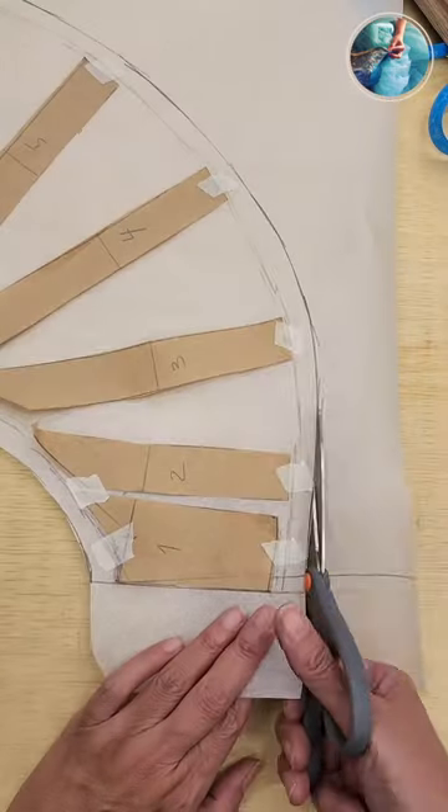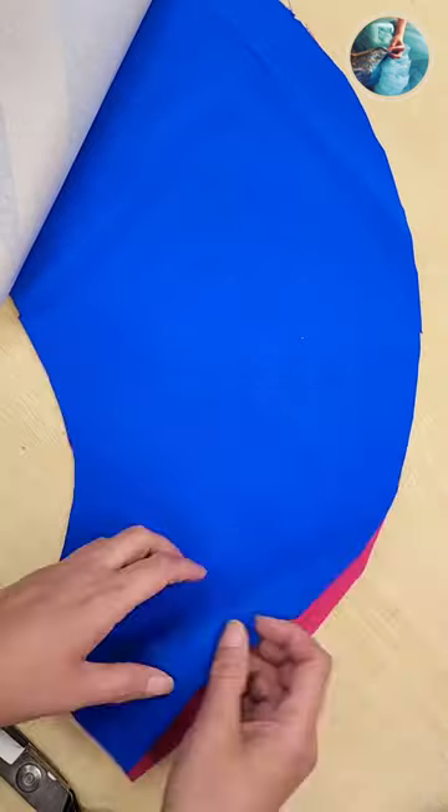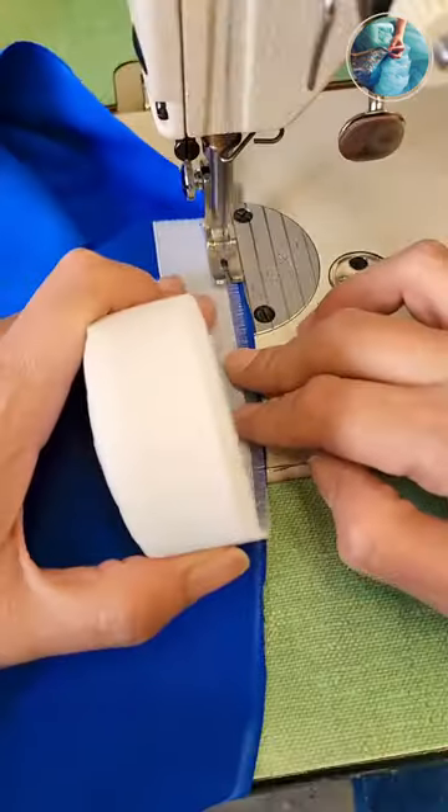Then you are gonna mark the seam allowance. I'm gonna use two colors today, but the blue one which will be on top will be a little shorter.